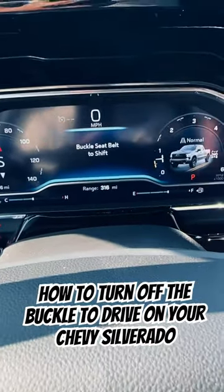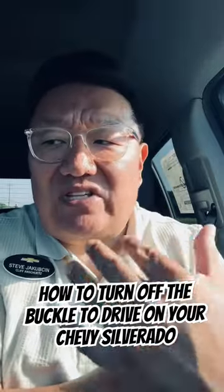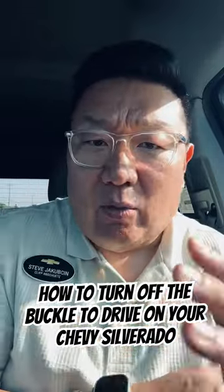Is this 'buckle to shift'? And while I appreciate what General Motors is trying to do to keep everyone safe, there is a workaround for that.